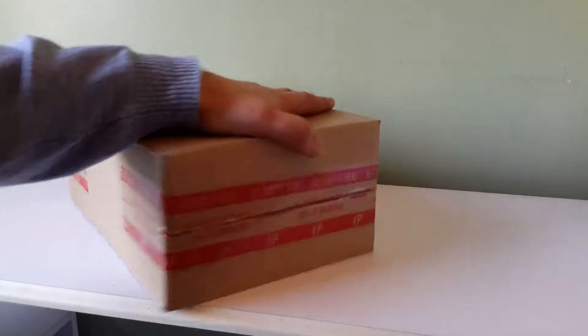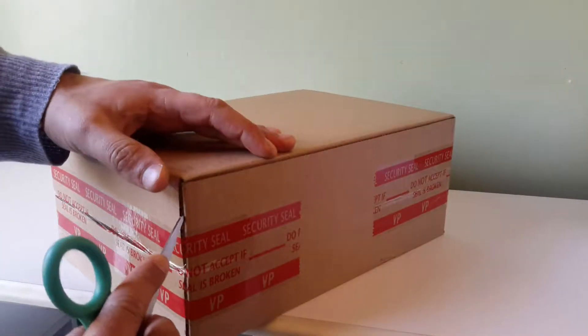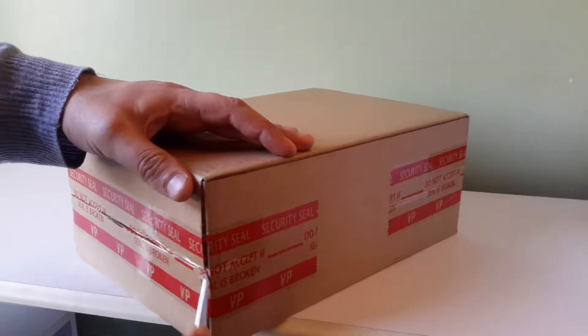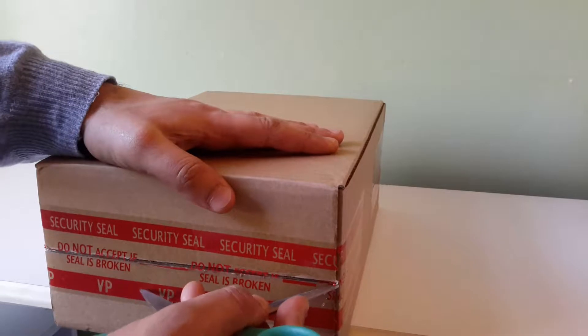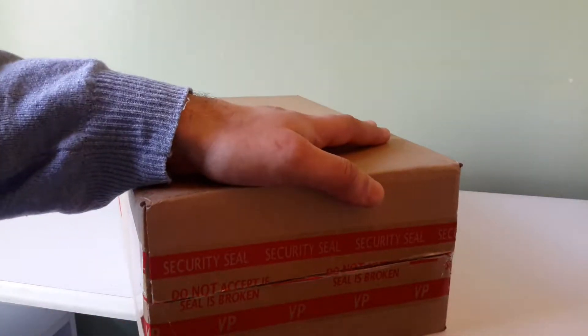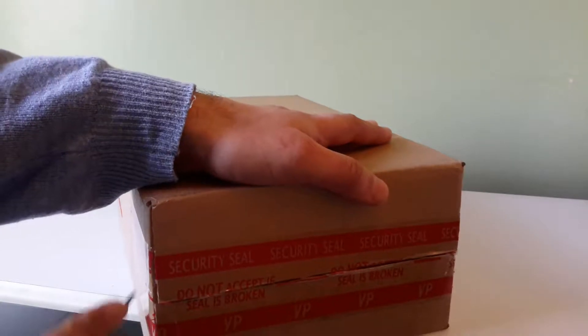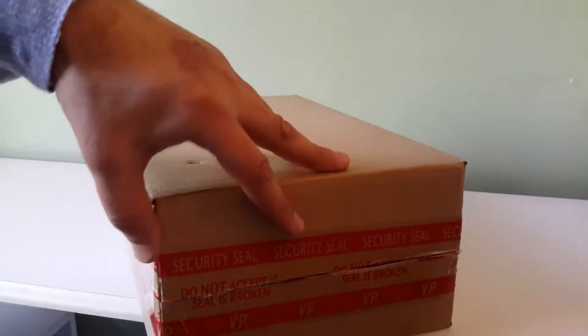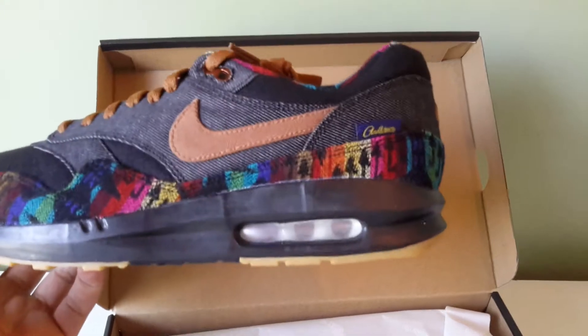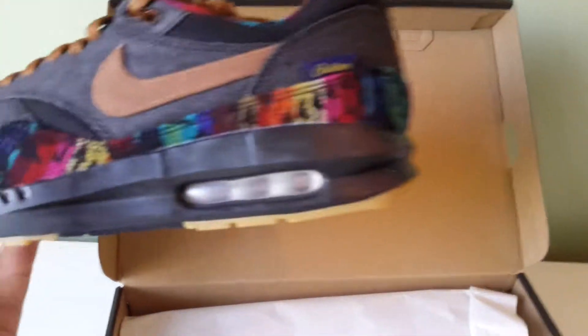Hi everybody. Today I've got a pair of Nike Air Max 1 IDs. These are the premium Pendleton IDs from 2016. Basically Nike had this option and then they removed it after a good few months, and then they brought it back. The first time around I made four Pendletons, and then when they brought it back I made another four.